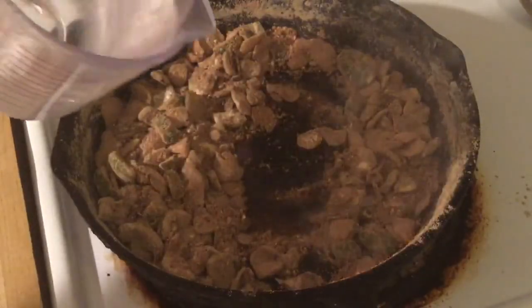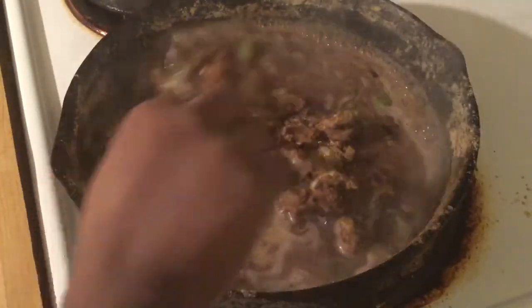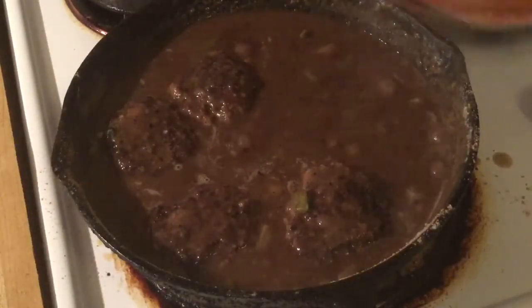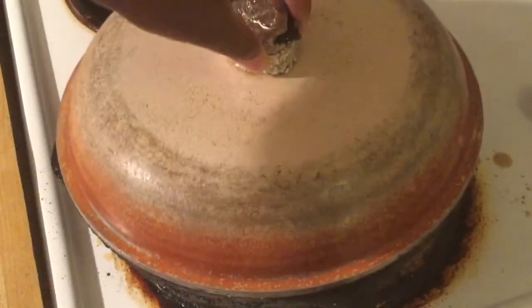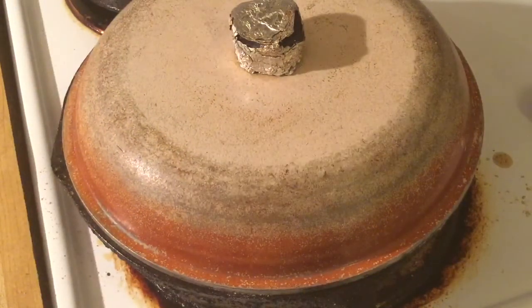Next we're going to add in our water. Look how good that looks — you know, this is how we do it in the south. Now it's time to add our meat back in. I cut the fire down to low, so all we do now is cover our steaks and let them cook until the gravy's thickening. I'll see y'all back here in a minute.